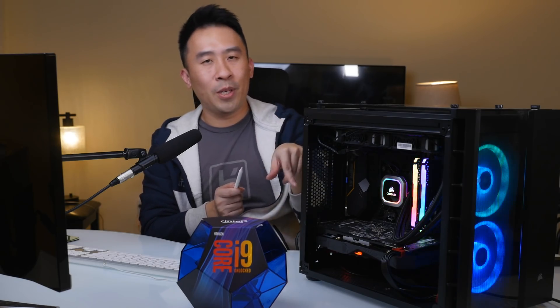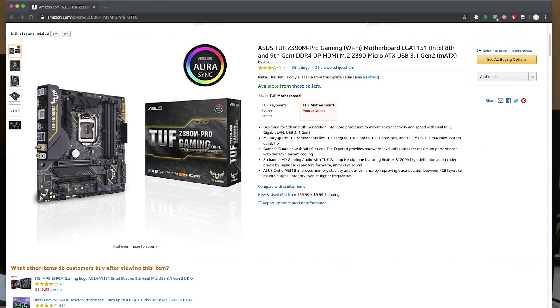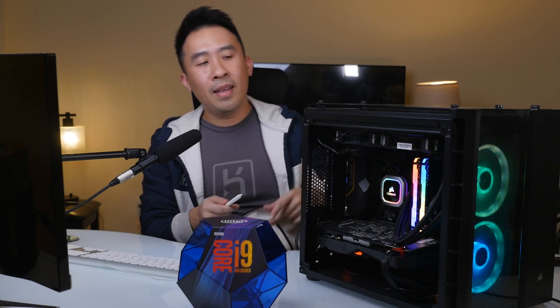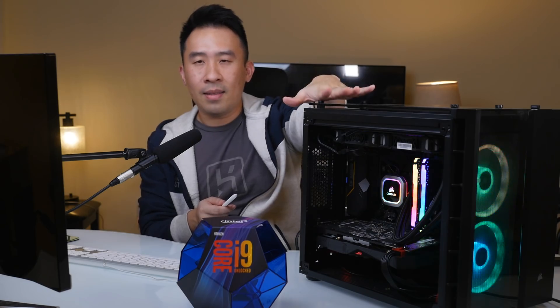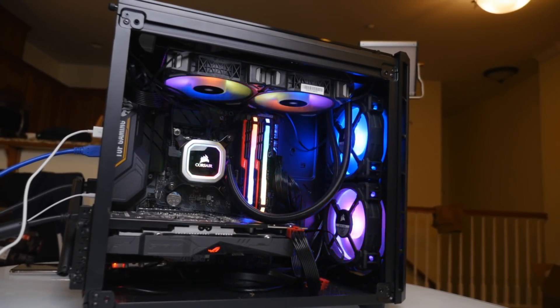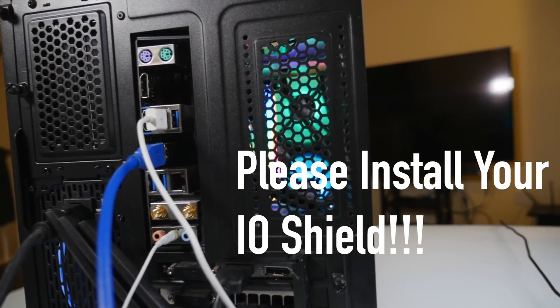Now let's move on to the motherboard inside this build. This motherboard is from ASUS and the model is the TUF Z390 WiFi gaming motherboard. There are a lot of different options for a hackintosh build, and the reason I chose this one is because the case I'm using is a little bit smaller and requires a micro ATX board — this right here is a micro ATX form factor. Originally I wanted to pick one with a display port to support 4K and also have onboard WiFi.